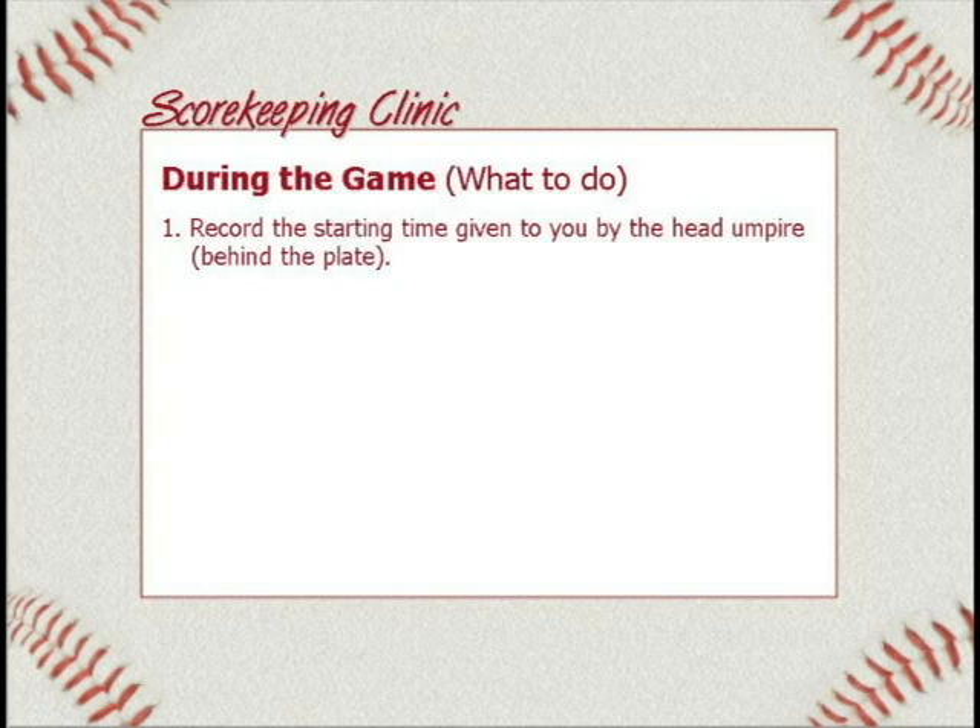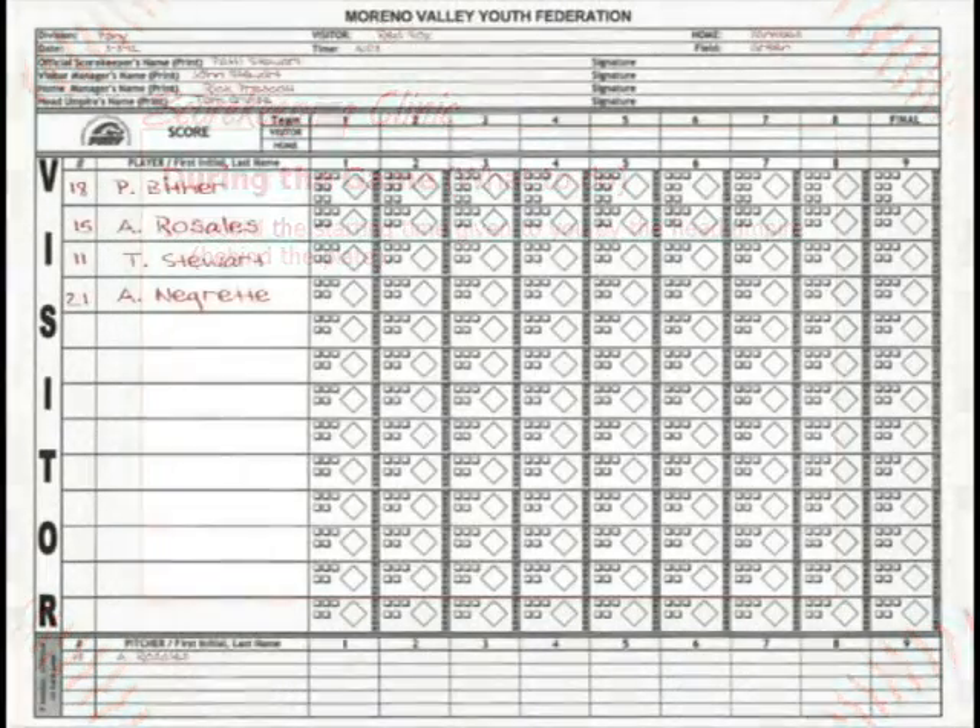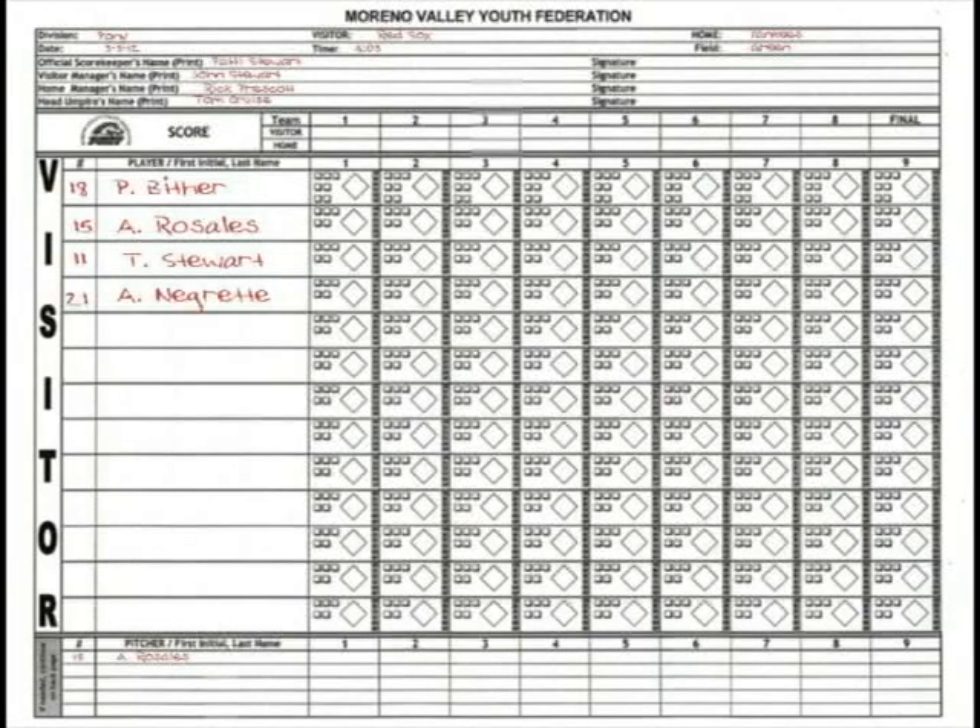Number one during the game: you need to record the starting time given to you by the home plate umpire — not the time on your clock, watch, or cell phone. The umpire wants his time because that's what he's using. He meets with the managers ahead of time. He might say 4:35 and your phone says 4:37 — doesn't matter, it's 4:35. If there's a question later, they'll ask what the starting time is, and it needs to match what the umpire said. That gets recorded at the top of the score page.